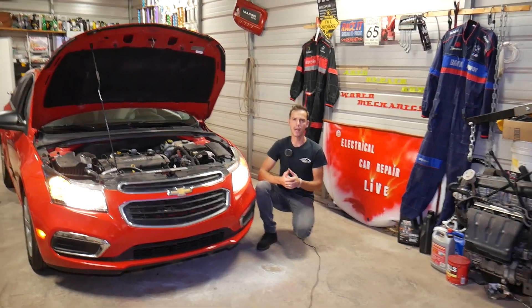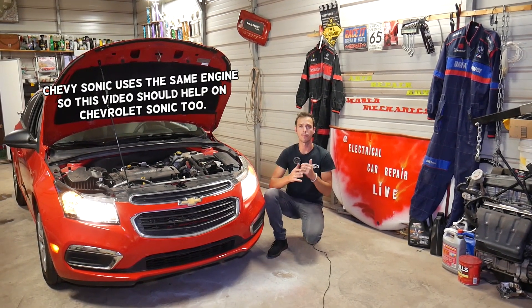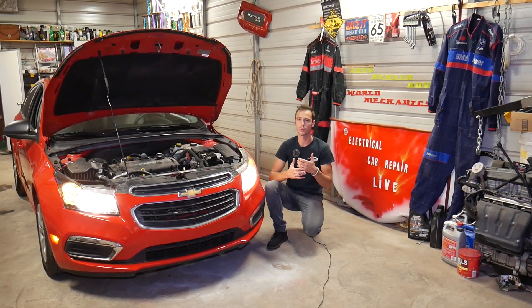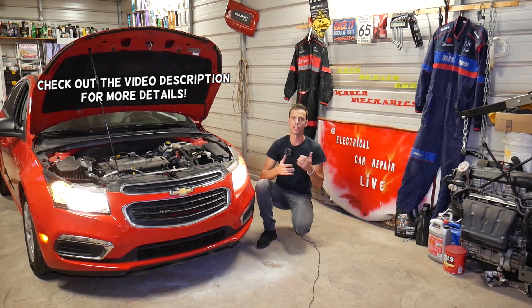Hey guys, welcome back to Electrical Car Repair Life. Thank you for watching and subscribing to the channel. In today's video we'll be working on a Chevy Cruze, and we're going to show you what temperature your radiator fan will be activated. If you're wondering if the fan is working, stay with us and we'll show you what temperature a good working fan will turn on.